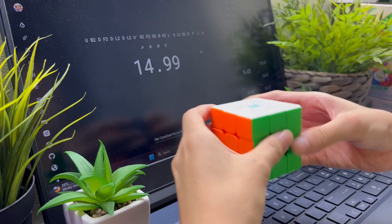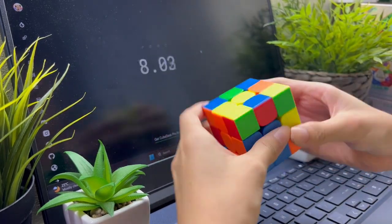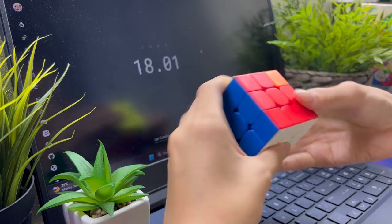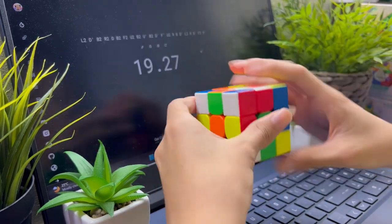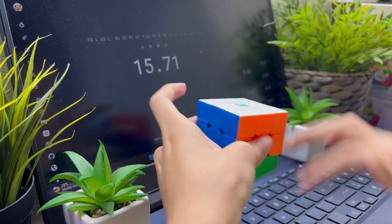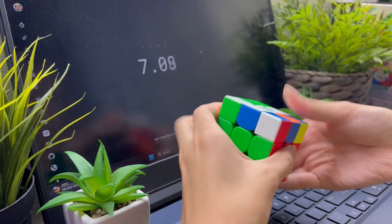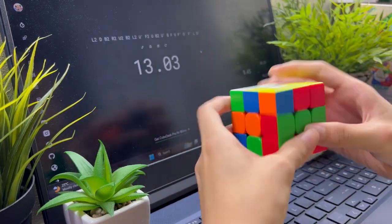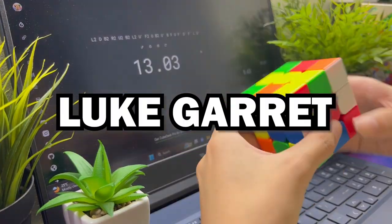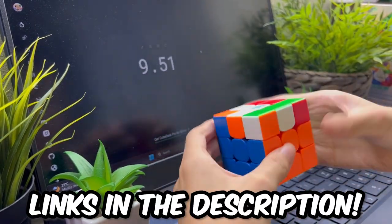Now that the cube has been customized, it's time for some solves. The cube looks very similar to the RS3M's but it definitely feels and performs much better. Out of all three cubes, I think the ballcore version is the best, mainly because the speed of the magliff and the attraction from the ballcore balances the speed of the cube. This cube will definitely be a huge contender for cubing hardware. We already have cubers such as Max Park and Luke Garrett switching to this cube. The links will be in the description for anyone who wants to try this cube out.